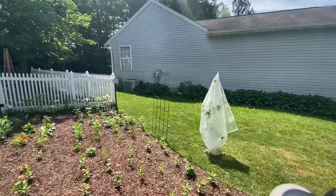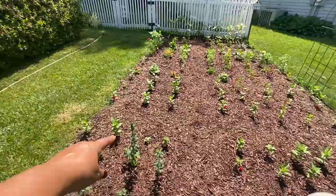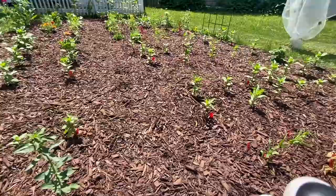Snapdragons seem to be doing good. We have this one really nice tall one, and the rest of them are still pretty little.